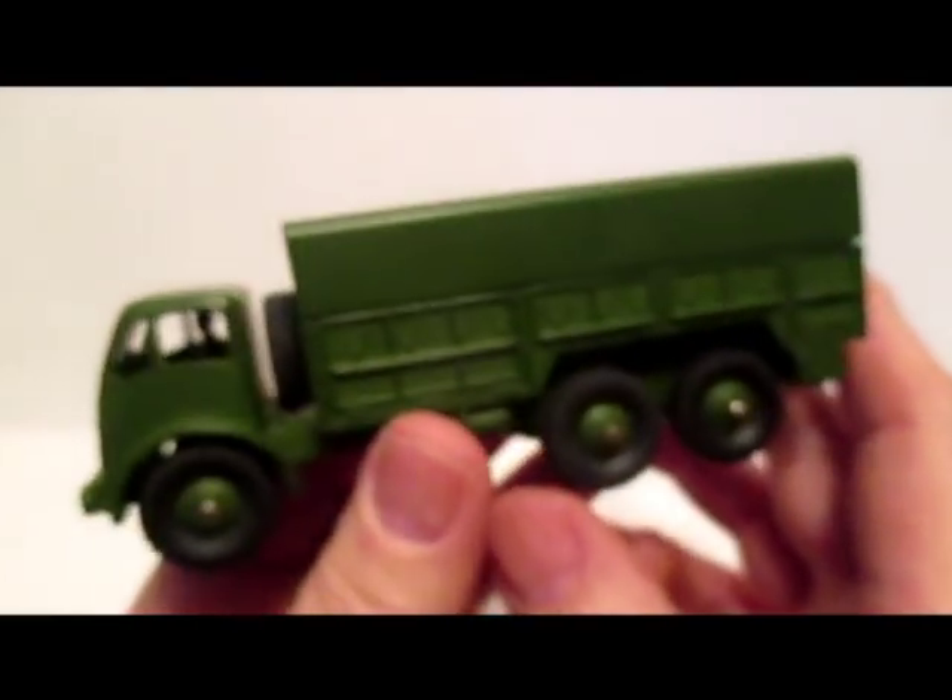Anyways, that's number 622, the 10-ton army truck, also known as the 10-ton lorry.